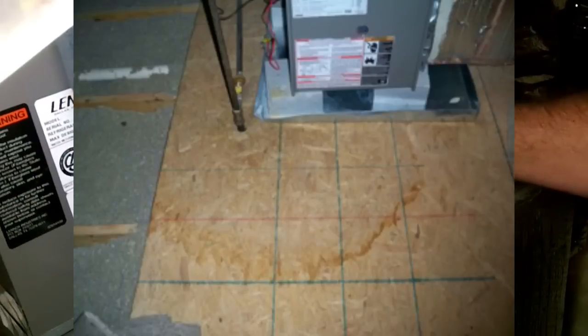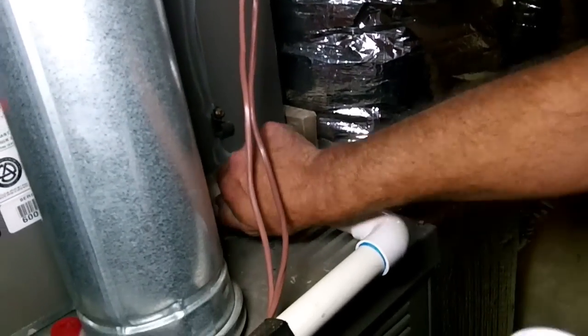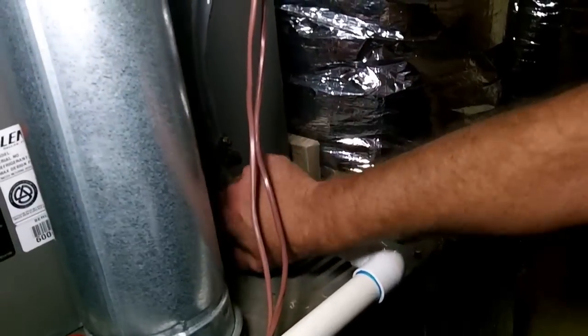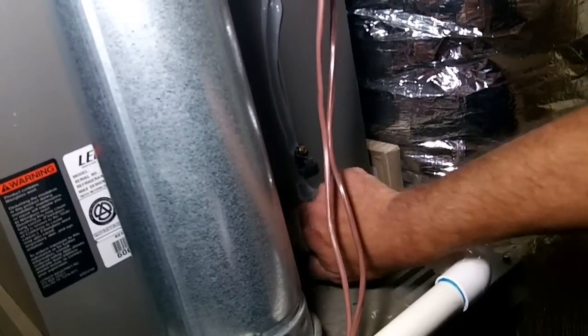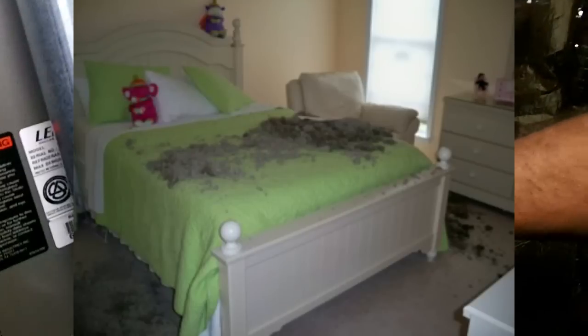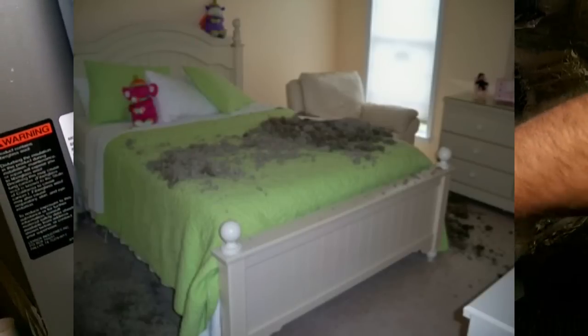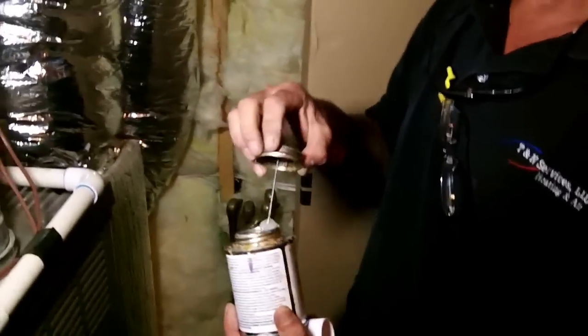But if you did put a male fitting here and added a little short piece of pipe, there is that much more of a chance you overflow the drain pan. I just don't want the liability, in other words. So that's what we're going to do — we're just going to use the bushing that they sent. And then we'll get some glue and glue the little bushing.